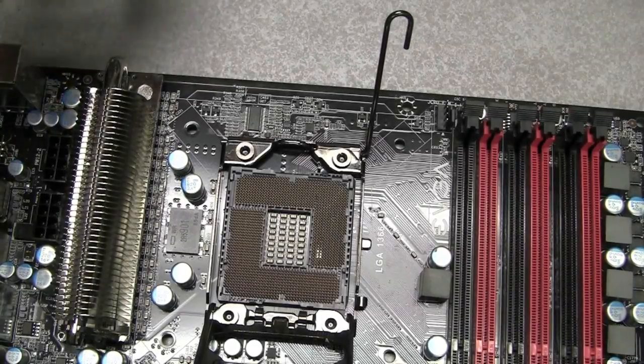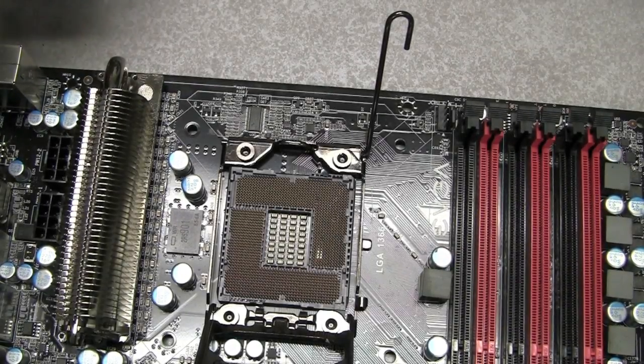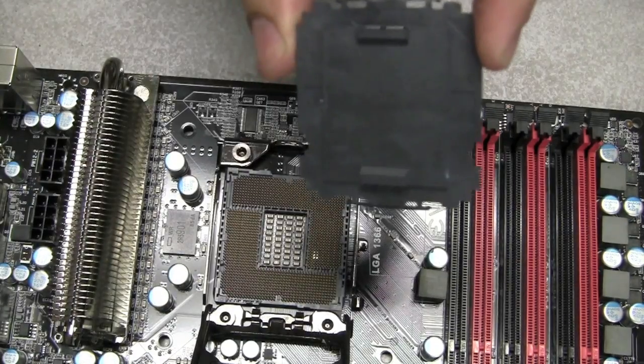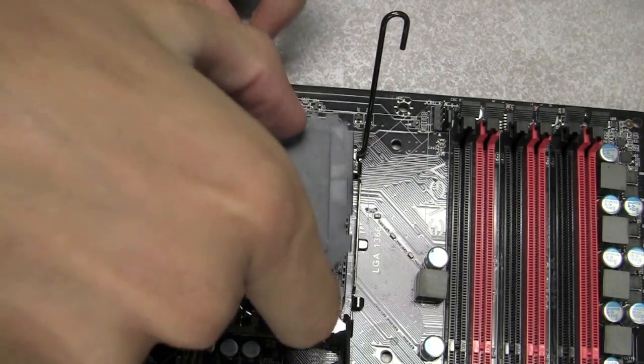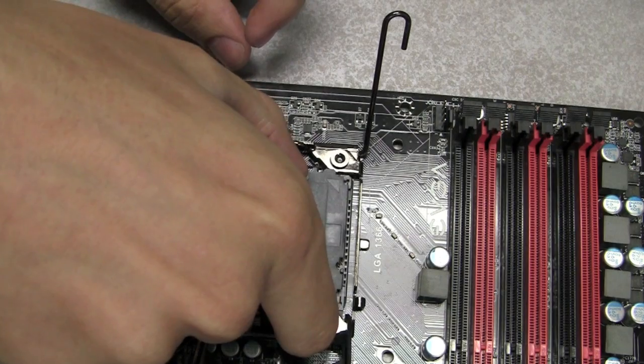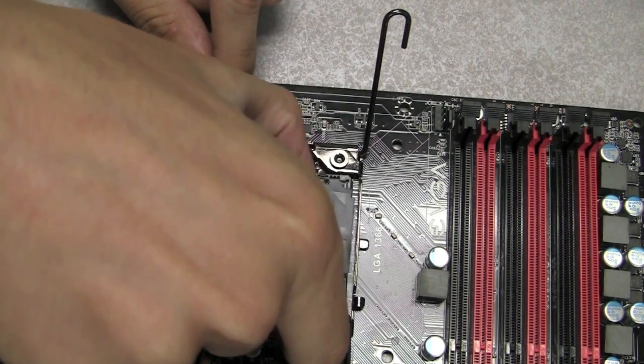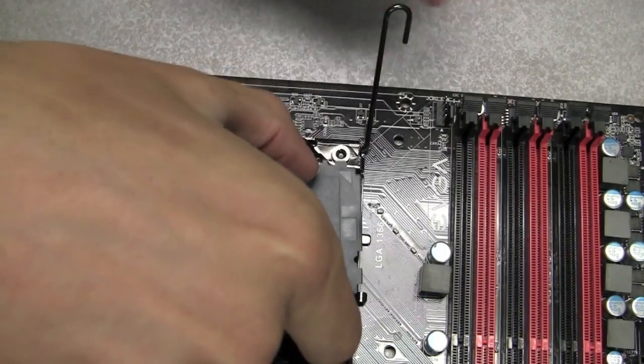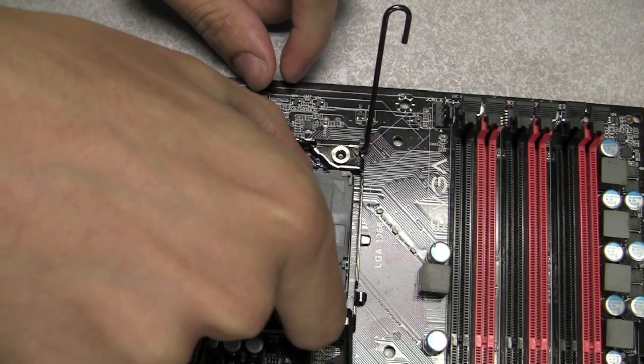When transporting your motherboard, make sure to install the socket protector back onto the motherboard before sending it back. To do that, put it straight down, make sure not to move it around at all as that could damage the pins. Just put it straight down, and then you can close the latch.